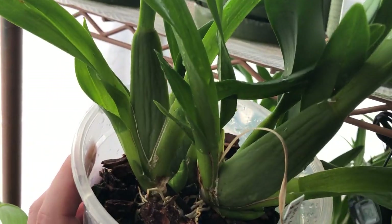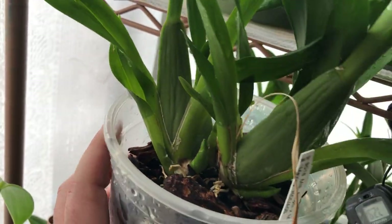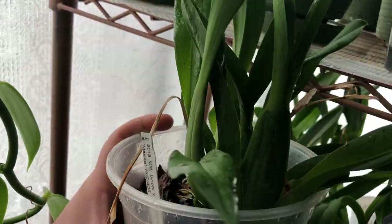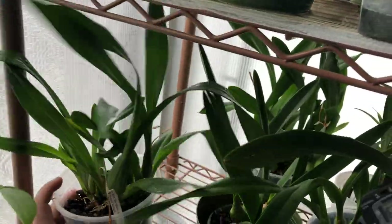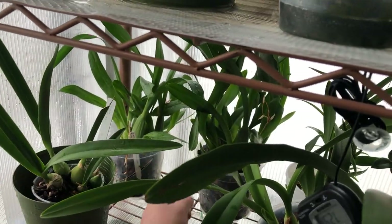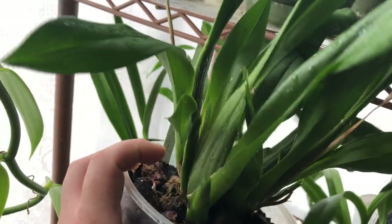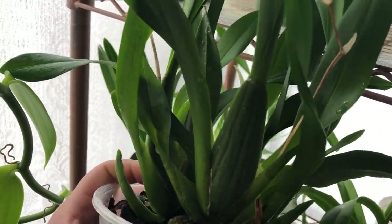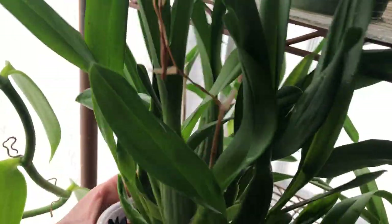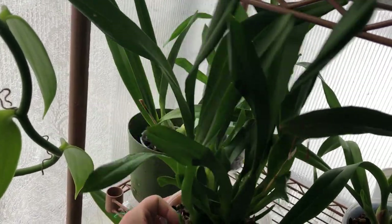These Miltonias — I'm fairly impressed with them. I really like these. They have tons of new growth: that one has two, this one has one, this one has two — so there's like five or six new growths in this pot. This other one also has seven or eight new growths. So this plant is going to double in size fairly quickly.